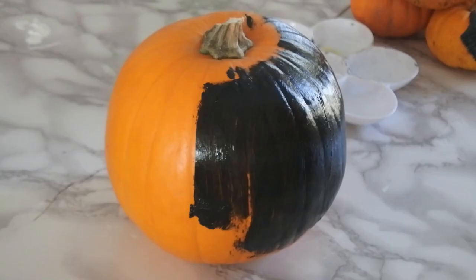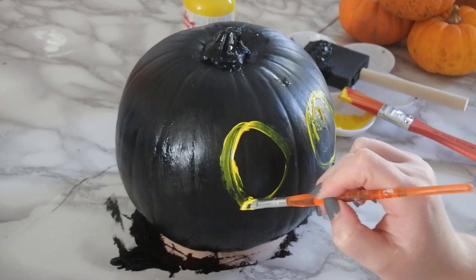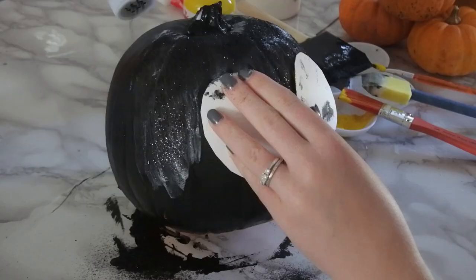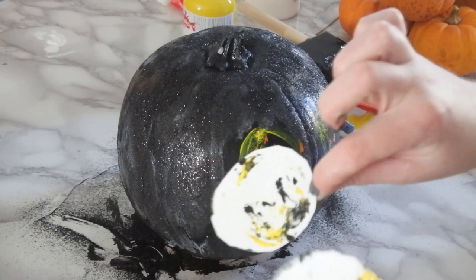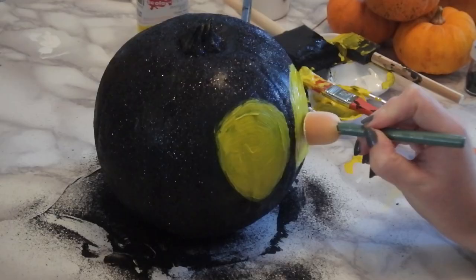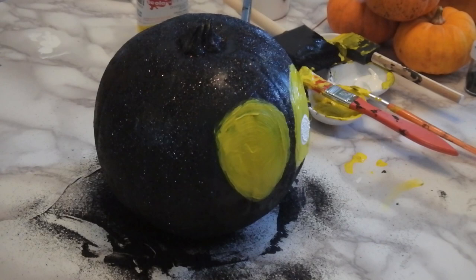Moving on to our spider pumpkin — I am painting the entire pumpkin black. And once it's dried, I am getting out my yellow acrylic paint for the eyes. But wait — I forgot the glitter! Cover the pumpkin completely in PVA glue, apart from where the eyes should go. I used a couple of pieces of circular card to cover up the eyes, and then covered the PVA glue in black glitter. Once you've done that, and while it's drying, you can start doing the yellow eyes, or any colour that you like. Then I used a small circular sponge to make the pupils of the eyes, which I decided would be white.